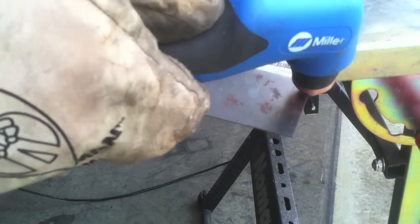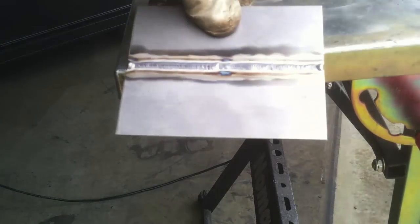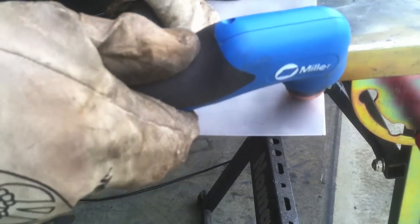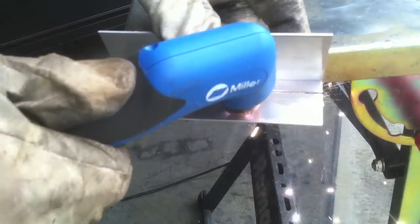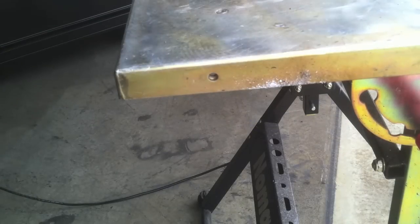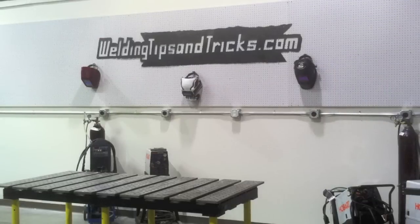Here's some 4130 chromoly sheet metal, some stainless steel — doesn't care. Here's some nickel alloy Inconel 718 — zipping along, just doesn't matter. Here's a piece of aluminum, a little T-joint, some magnesium, and some titanium. Plasma cutter don't care — like the honey badger, it don't care. Cuts anything.